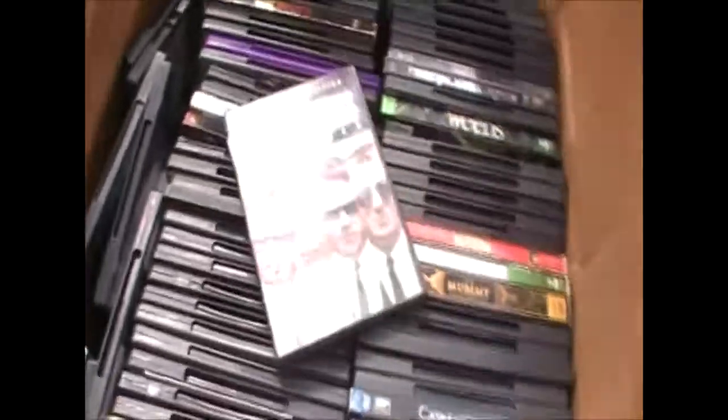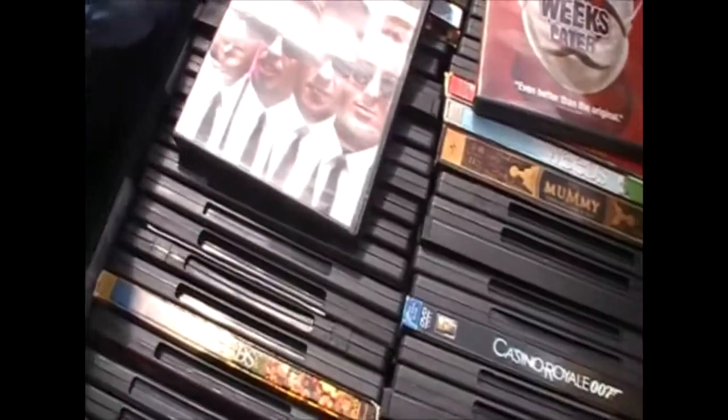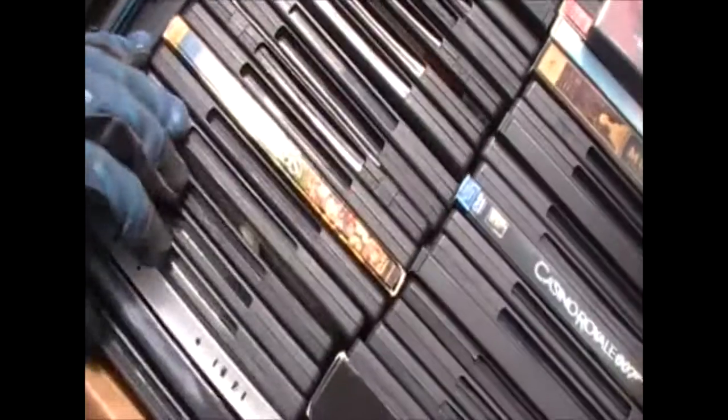Next box — I'm guessing this one's going to be full of DVDs. Wow, they are actually in there. I'll have to go through these and see which ones I need to add to my collection. Counting them out — 5, 10, 15, 20, 25, 30... probably about 140 DVDs in there. That's almost the price we paid for the unit if we sell them for a dollar a piece.